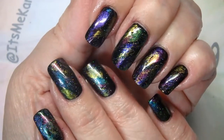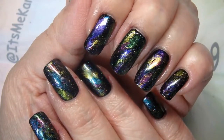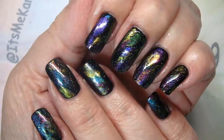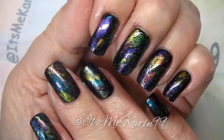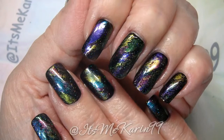Hey everyone, it's me Karen, and today I'm going to resurrect a manicure that I did over the summer and do it for the fall/winter months. This is it — if you want to see how I did this, sit tight because we're going to get to it right now. Thanks for watching.